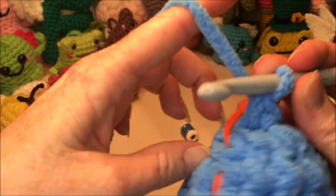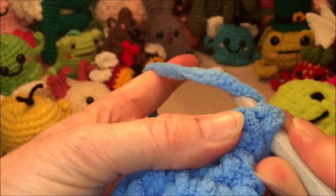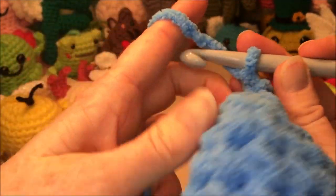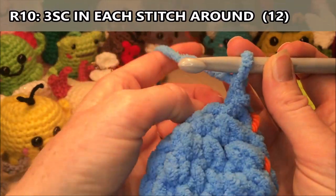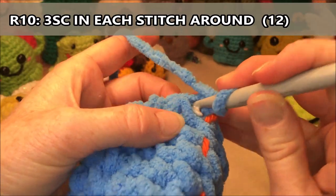Now we're gonna slip stitch, chain one, and then we're going to put three single crochets in every stitch all the way around. We have four stitches, so we're going to have twelve single crochets altogether.